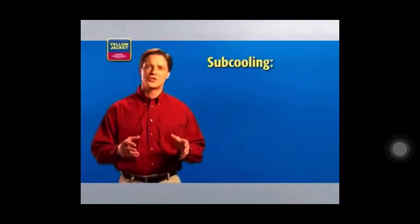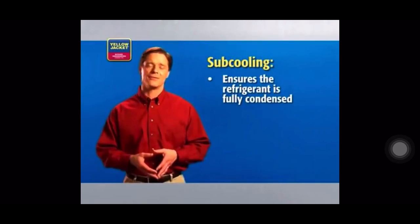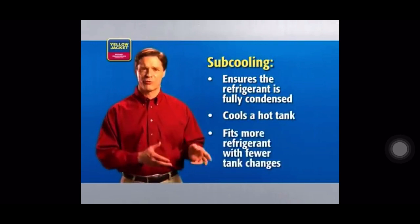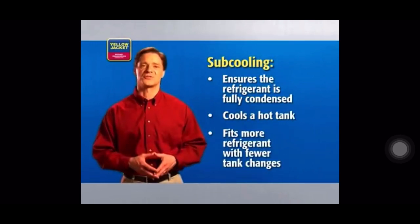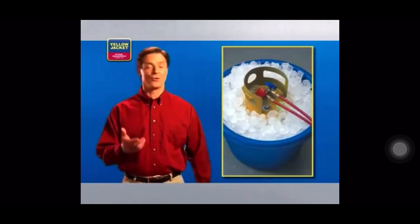Subcooling is another feature that can really simplify your life on the job. In short, subcooling ensures that refrigerant is fully condensed before it goes into the tank. It cools a hot tank, allowing you to fit more refrigerant in with fewer tank changes. This also eliminates the need to pack your tanks in ice. Recovery units with subcooling are obviously a little more expensive, but the time savings and productivity gains will help make up that difference, and it will simply make your work more enjoyable, too.